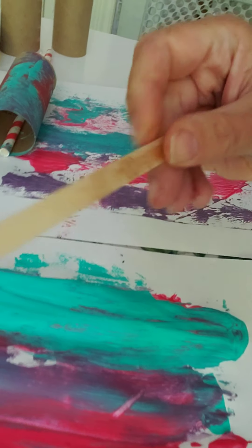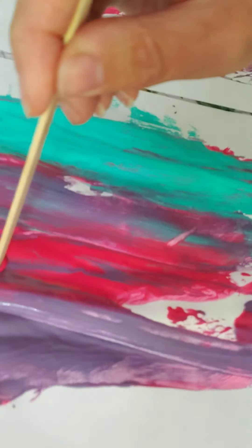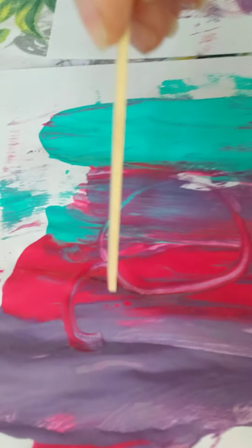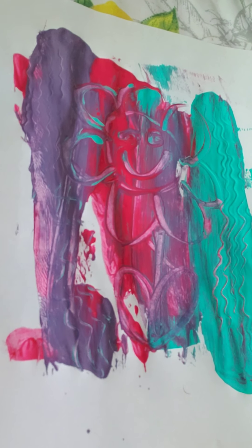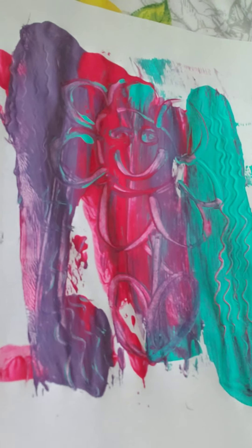Next, I'm taking my tool — I'm choosing the popsicle stick — and I'm going to use this to draw a picture in the paint. I was thinking I'd like to draw a flower. There's the top part and there are my petals. I drew a flower and put a little happy face in there.